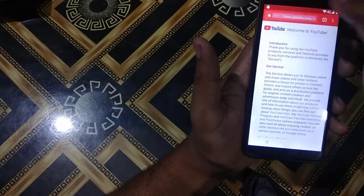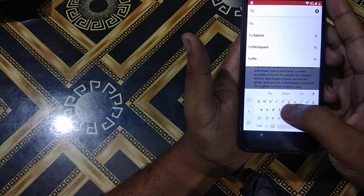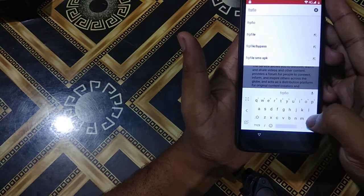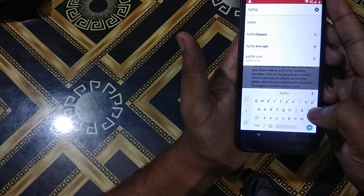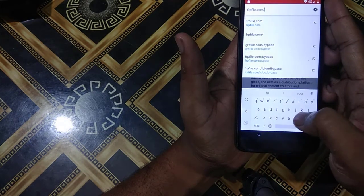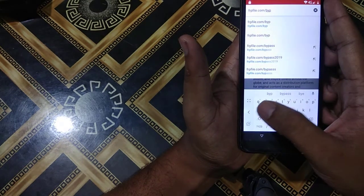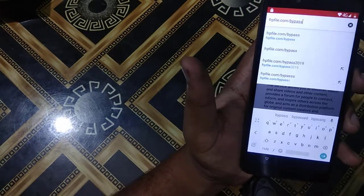Then I will type in the search bar: f-r-p-f-i-l-e dot com slash bypass — that is frpfile.com/bypass.